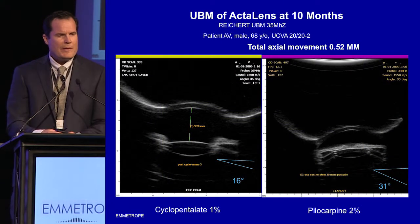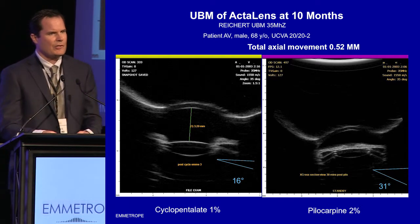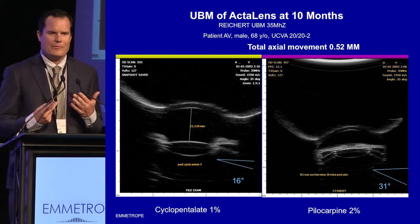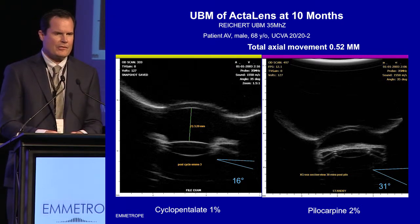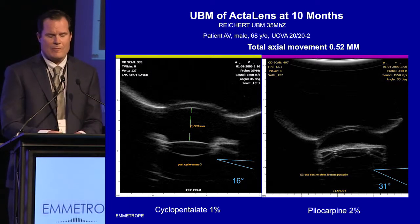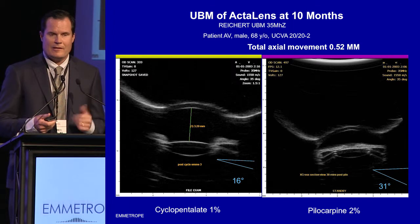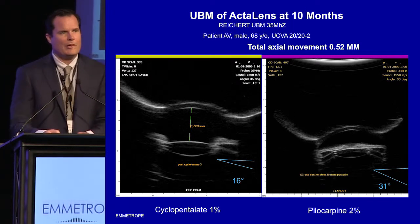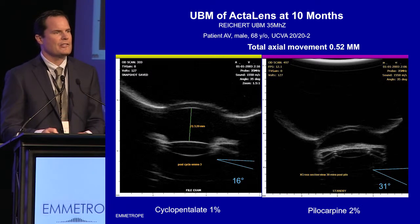UBM gives a lot of insight into how the lens works. By basic trigonometry, if the lens is moving forward about half a millimeter, it's going to have to be flexing at the haptics. You can actually see by UBM that as the lens was moving forward in this patient about half a millimeter, we were seeing about 15 degrees of flexion at the optic-haptic junction. That will be important later when we talk about how the ActiLens SC works.